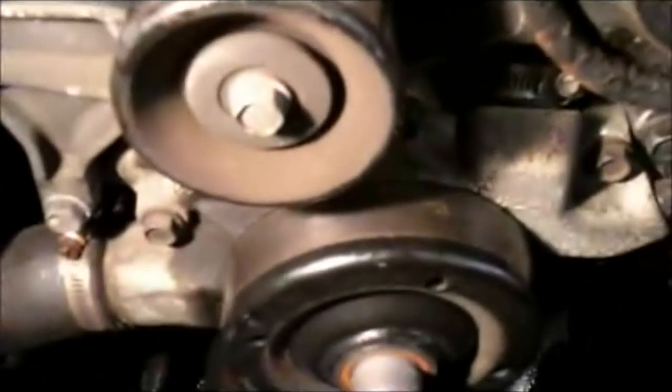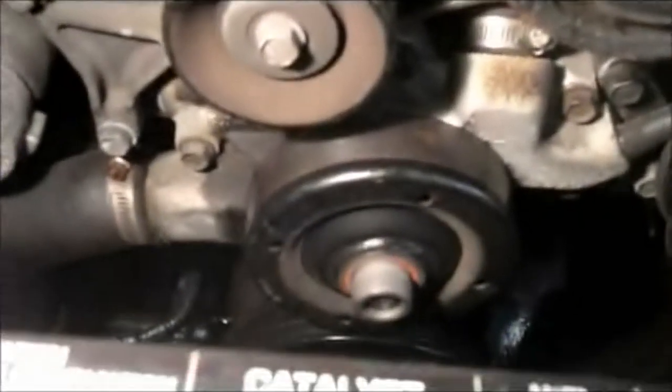As you can see, this now leaves you a considerable amount of room to get that water pump out. First thing you want to do is drain your cooling system. You can either loosen up the drain valve at the bottom of the radiator — you'll see it right there — or you can put a bucket down underneath and pull the lower radiator hose off the pump, which is right here.